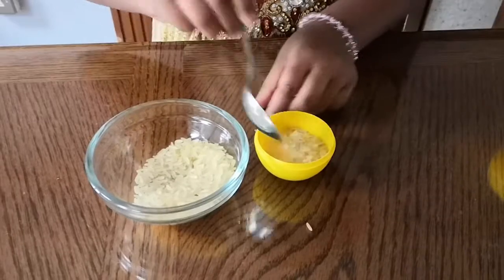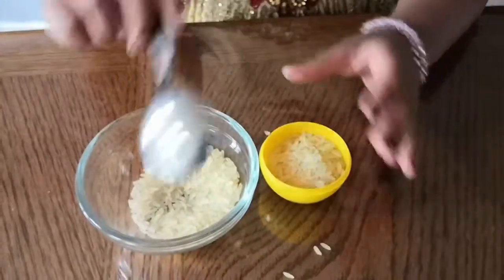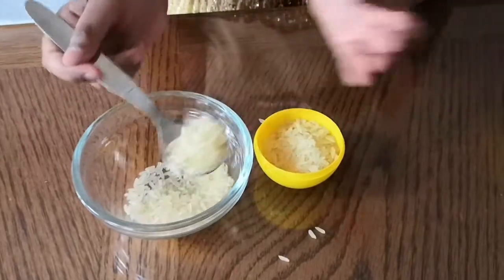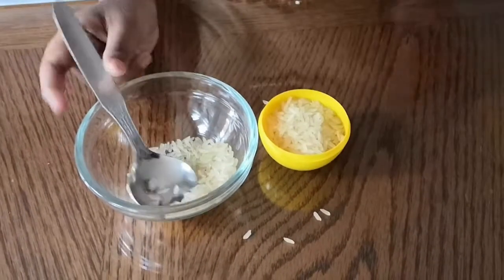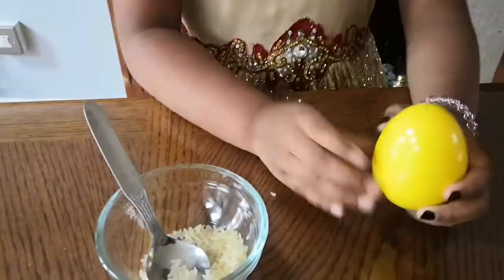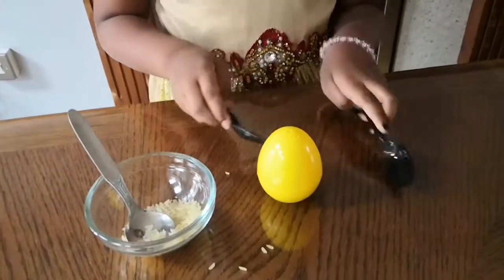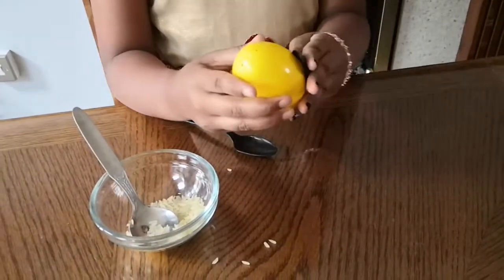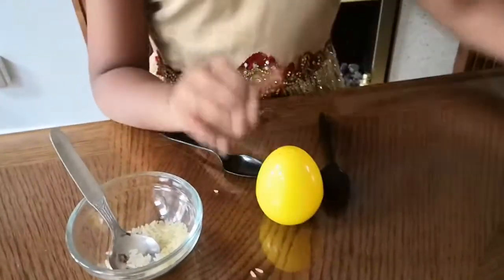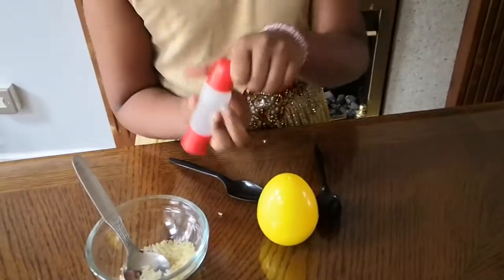One, two — careful you don't spill any — three, and one for good luck, four. Close it with the lid. You can hear a noise, but to make it much easier to hold we need some plastic spoons. It cuffs around easily.